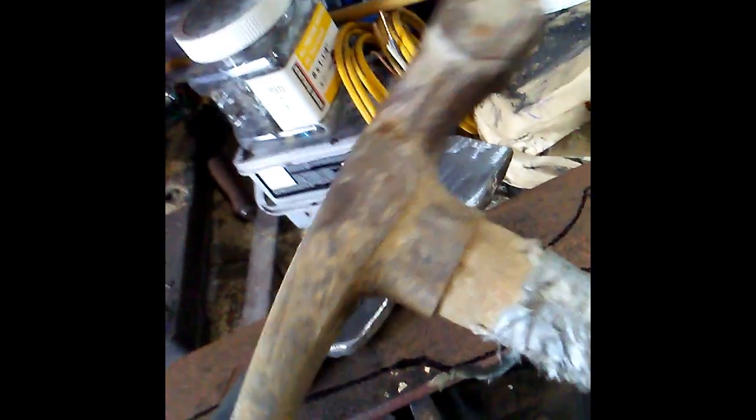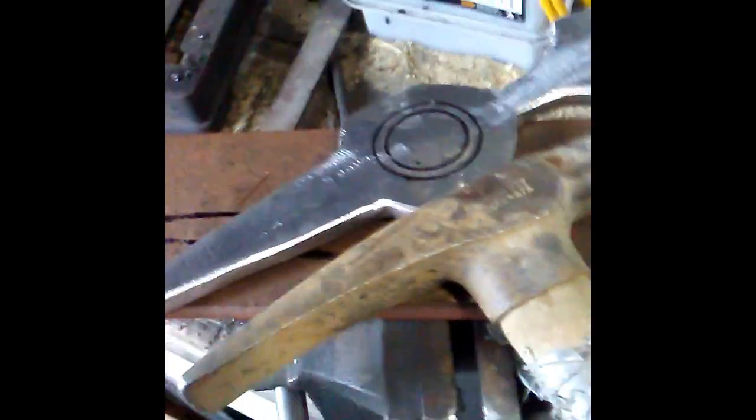This is the size of a regular hammer, and you can see the size of mine is a little longer. Got a big scoop on the back for digging out dirt. Nice point for picking at rocks that need it.